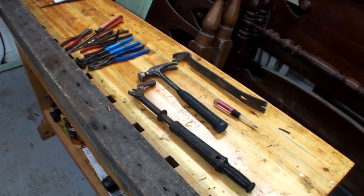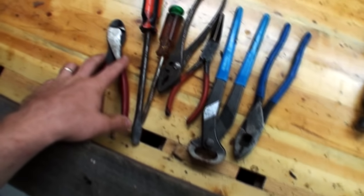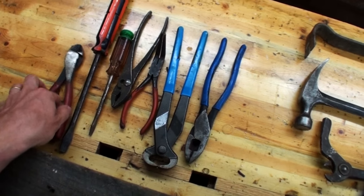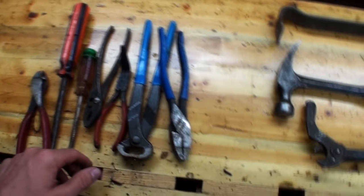Here are some of the tools I commonly use, with these four being the most common. You can use all kinds of normal stuff you may find in an average toolbox: screwdrivers, wire cutters, needle-nose pliers, regular pliers, some sort of snips, and just all kinds of normal stuff.